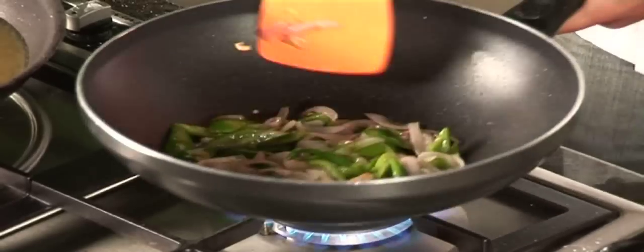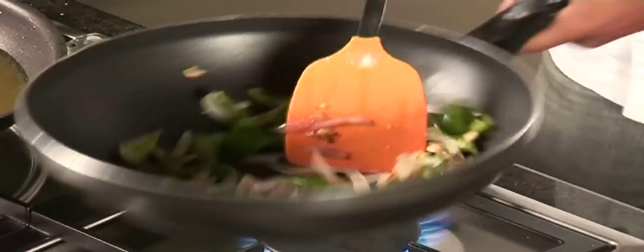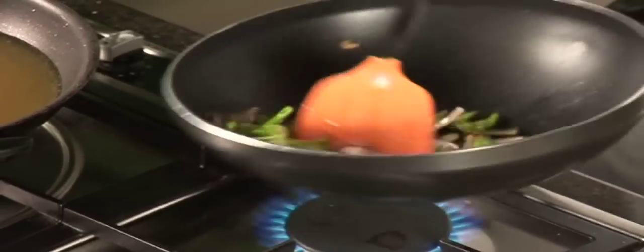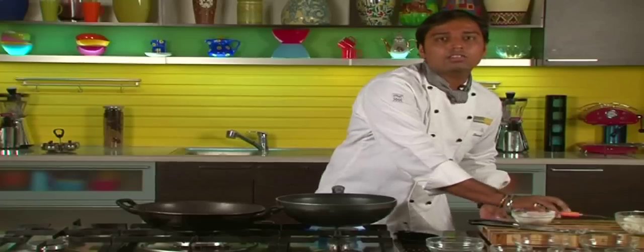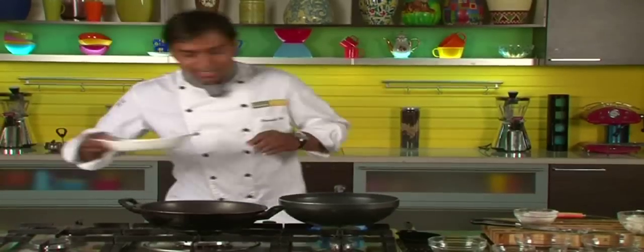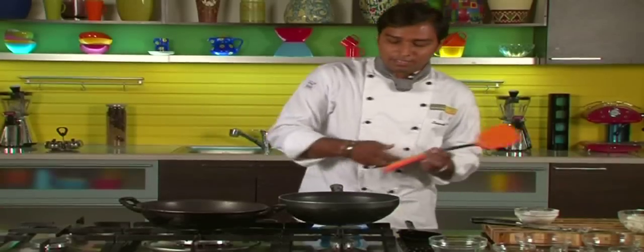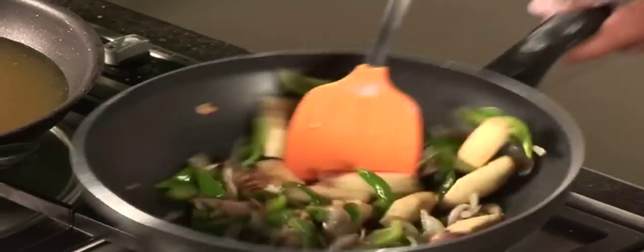Let's give it a quick toss. Now all these vegetables are being cooked, but we also want them nice and crunchy, so we don't have to overcook them — just keep it crunchy. Now these things are sautéed. Let's add our paneer pieces — these are the deep fried paneer pieces. Let's give it a quick toss.